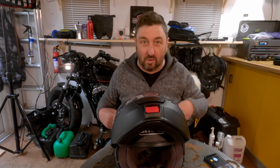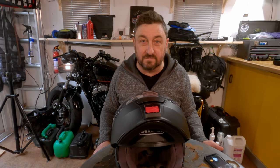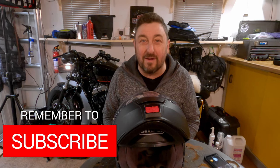That's me for today. I hope this demystifies the whole issue about your intercom system not being loud enough. If you liked the video, please subscribe to my channel and hit the bell icon so you don't miss anything. If you are out on the road, ride safe. Until next time, bye.